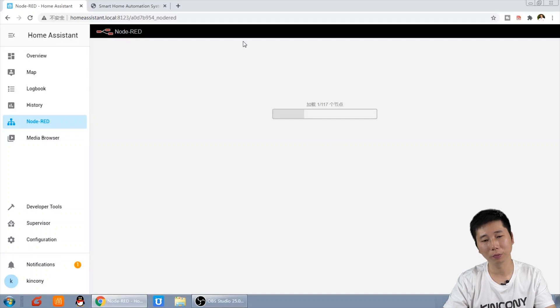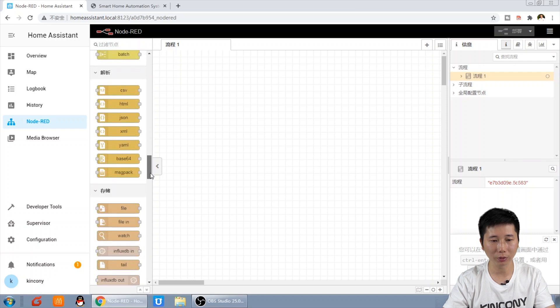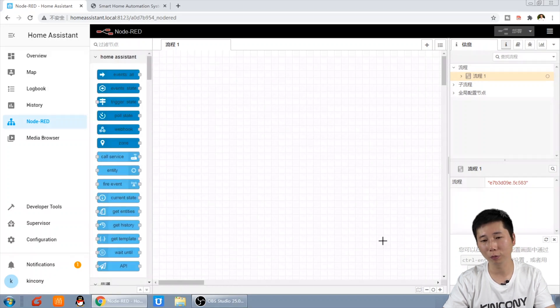You can now open Node-RED. This is the Node-RED environment. On the left is the node panel, this is your workspace, and on the right is the debug information panel.